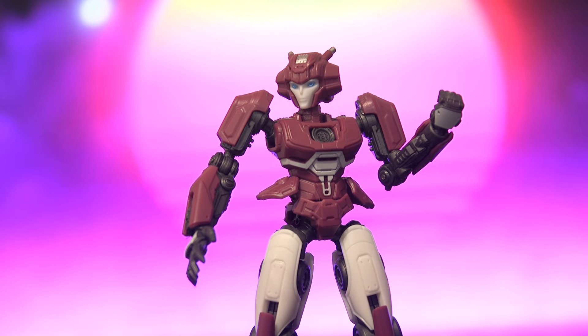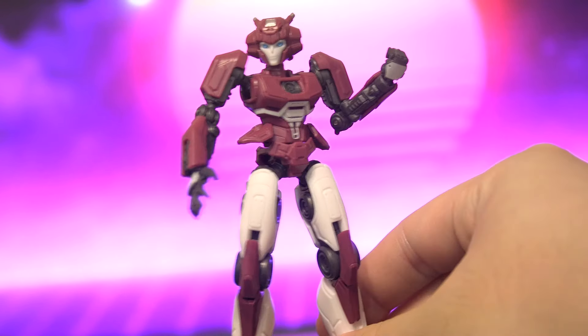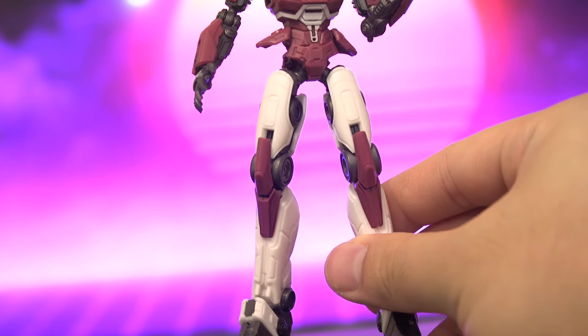Speaking of price, this thing is about US$14 and I've used Sixo's code, which rounds out to be just over £10. That's at the price of a cog changer or the one-step changers. And for that price, if you want to choose between a cog changer or a Yolo Park figure, I'd highly recommend you get the Yolo Park figure.